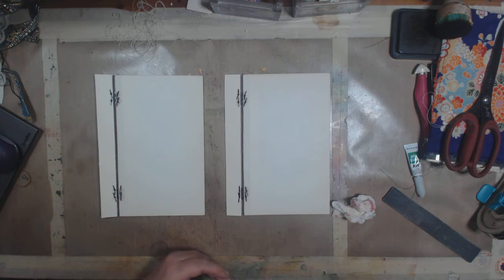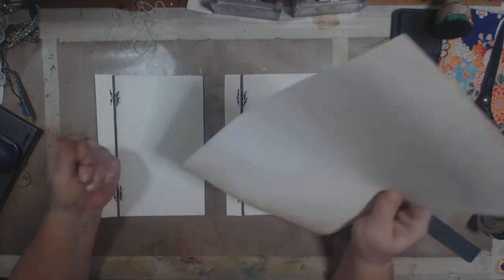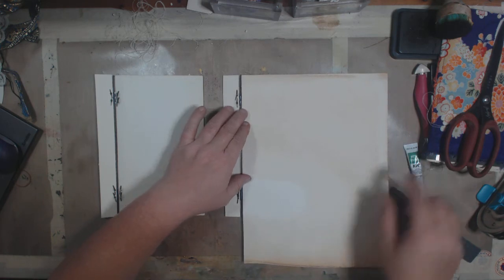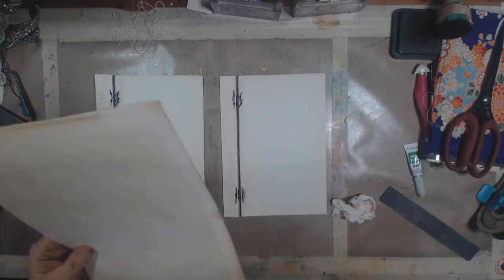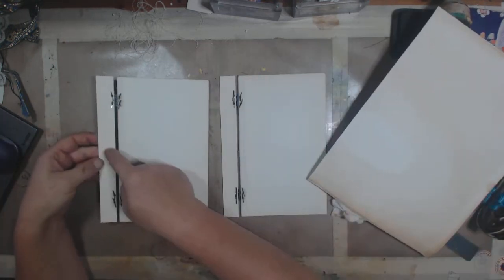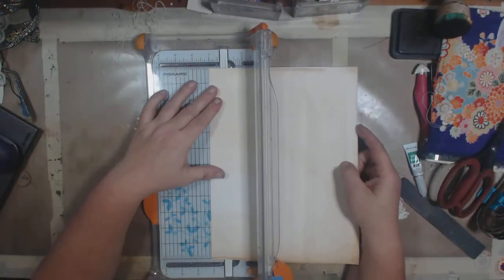I'm going to use some coffee-dyed watercolor paper and cut some strips and glue them down to cover that. So this piece right here is one inch — I should have mentioned that before. So I'm going to cut some one inch strips.